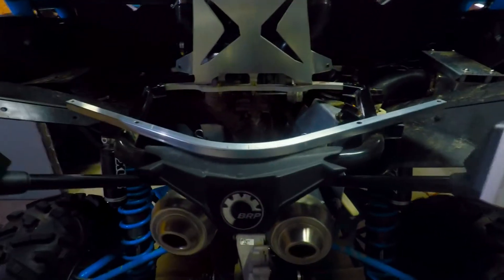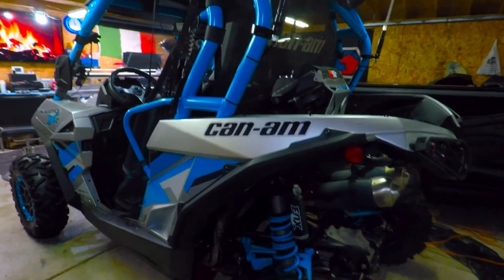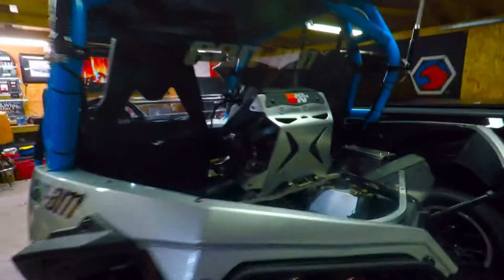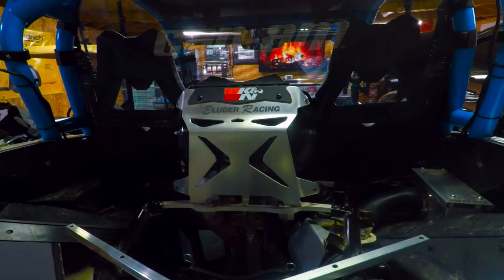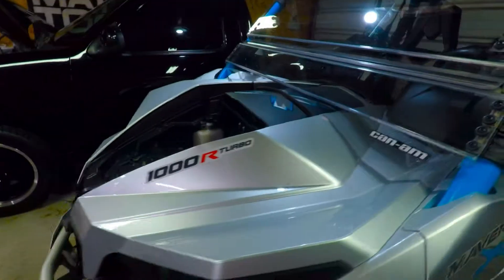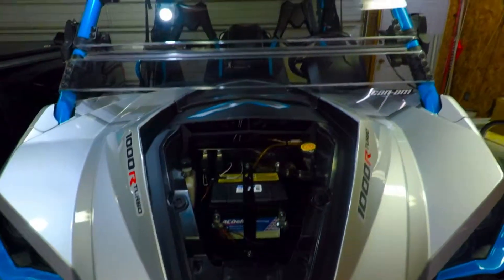Hey, what's up YouTube, welcome back to Eluda Racing. I just wanted to do a short video and show you guys some of the stuff that I've accomplished on Project Beastmaster. I know it's been a few days since I posted something, but I actually got quite a bit accomplished over the last couple days, so I just wanted to share with you guys and bring you up to speed.